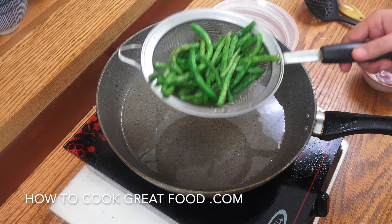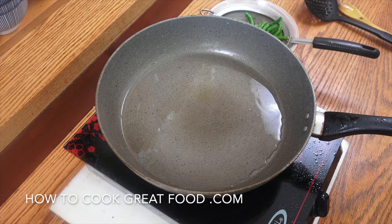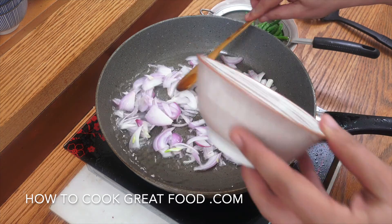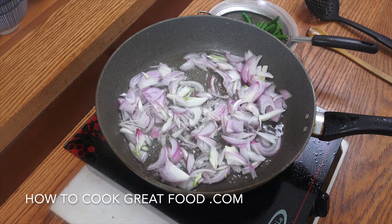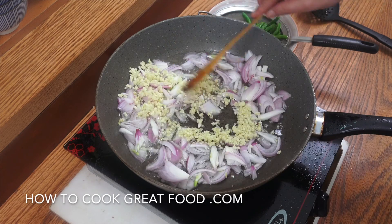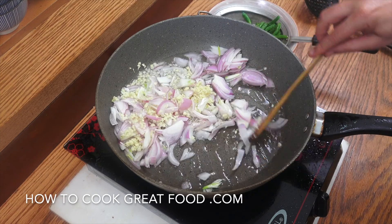Okay, so beans are set aside and the oil is reduced down by a lot. Sliced onions go in, and the garlic — quite a lot of garlic in this one. Medium heat, about three or four minutes, keep it moving.